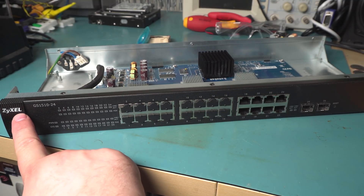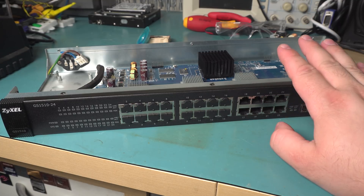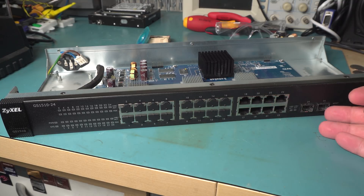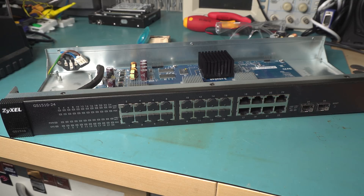Today I have my Zyxel GS1510-24 gigabit switch. This is a fanless 24-port gigabit switch — well, it's 26 ports, but two are shared. It also has two SFP ports.